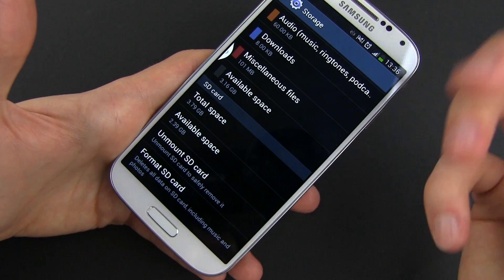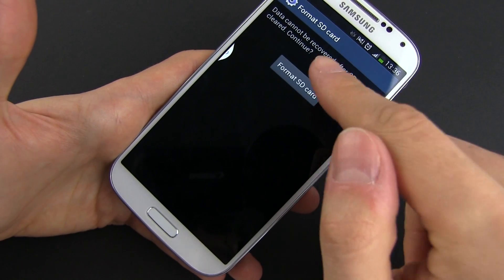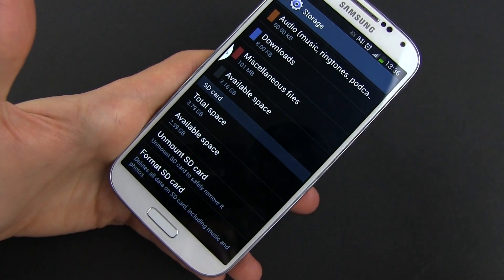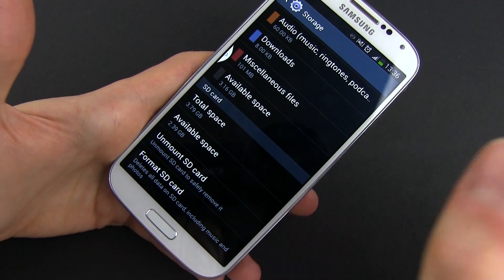Of course, if you want to, if your card is brand new, you can also format it — just press Format and then press Format SD Card again and it will be completely new, completely blank and ready for you to use. But I'm not going to do this because I already have something on this card.